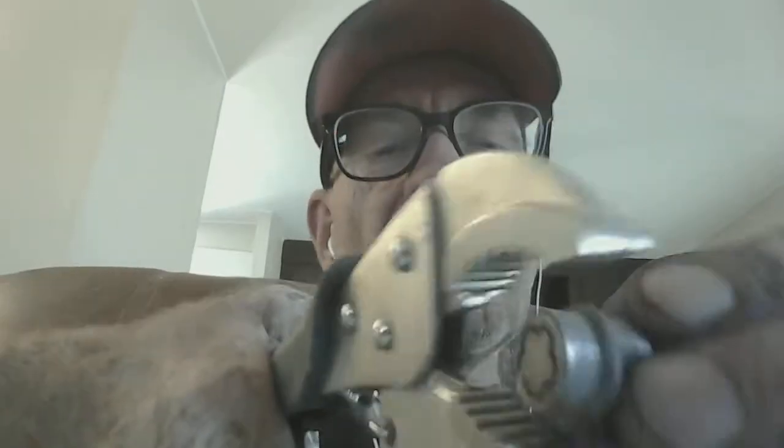Once I got that off, I could see the lock mechanism. What most people on YouTube show is using a screwdriver to get underneath this lip right here and pry it out — it's just a little keeper that keeps it in there. What I did was clamp a pair of vice grips on it, hit it with a hammer nice and hard, and it came right out.